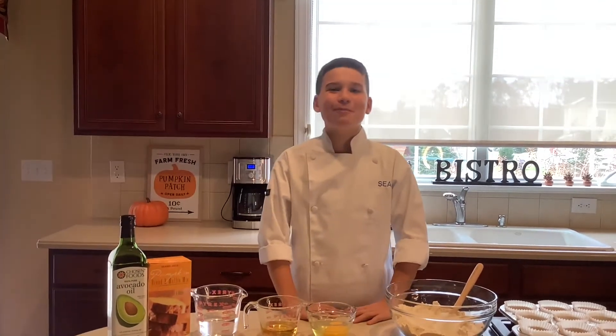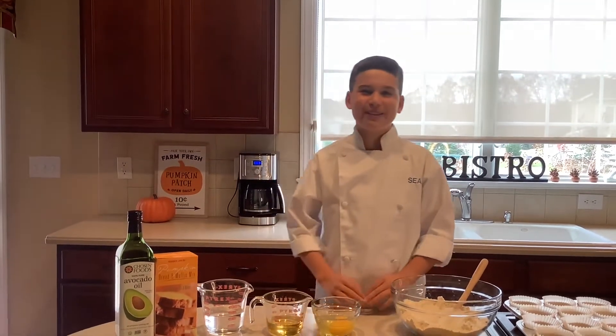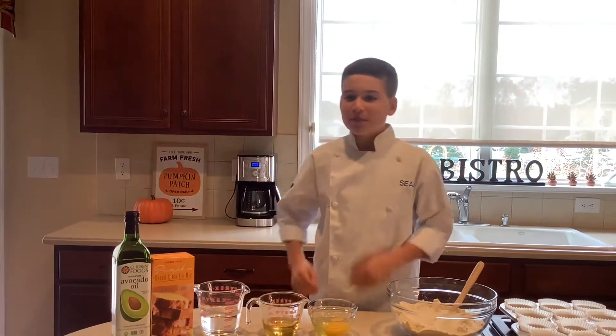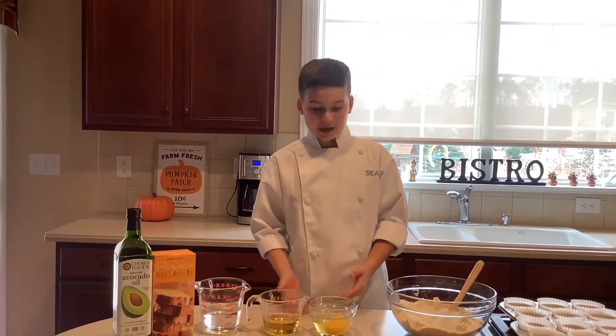Hey guys, welcome back to my channel, Sean Specialties. If you're new here, thank you for joining me today. We are making pumpkin muffins — this is from Trader Joe's, just three simple ingredients. Let's get right into it.